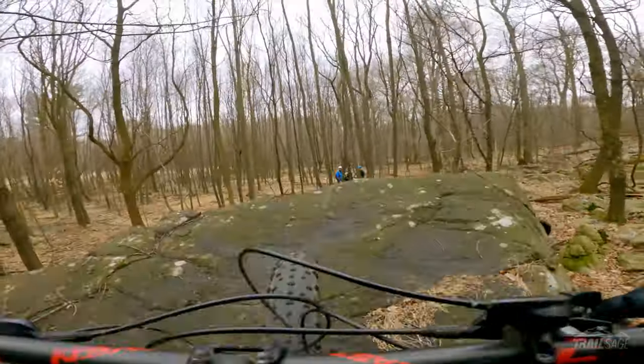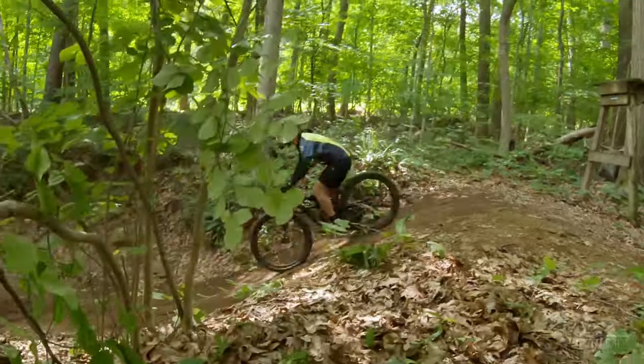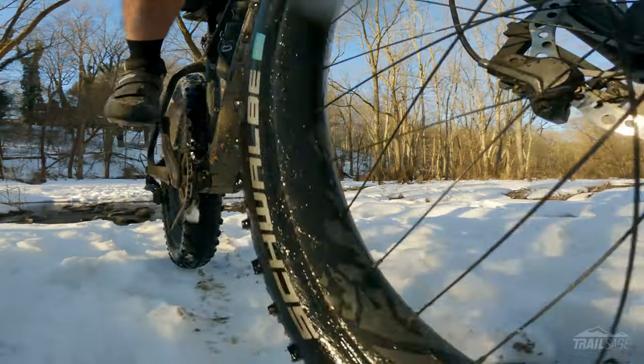Hey everybody, welcome to Trail Sage. This week we're talking about the NexT Carbon Fat Bike Rim. This is one of the best improvements you can make to your fat bike — they're extremely lightweight, durable, and they probably cost less than you think. I've been using NexT carbon rims for 5 years on both my fat bike and full suspension. They've been very reliable and predictable in all sorts of conditions, terrain, and temperatures. It's been a game changer for me and I want to tell you why.